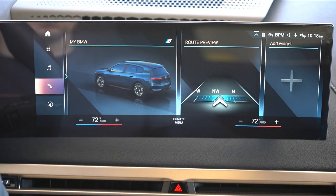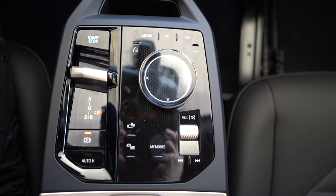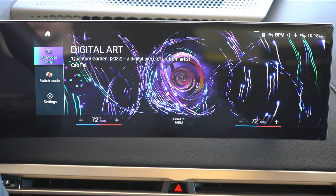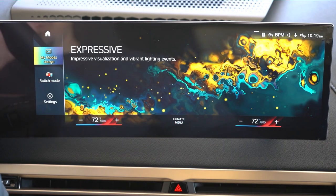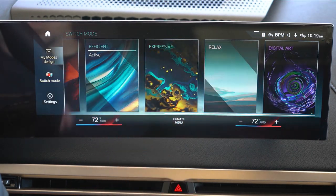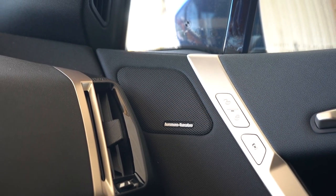The infotainment screen is a curved 14.9-inch color touchscreen. It's voice-activated or touch-operated, with a circular dial and buttons to the right of the shifter as well. Features include Bluetooth audio streaming, Android Auto, Apple CarPlay, factory navigation, ambient lighting settings, climate control, and heated steering wheel controls. For sound, the standard system is 12 speakers at 205 watts. We have the Harman Kardon surround sound system, available via the convenience or premium package. There's also a standalone Bowers & Wilkins surround sound system available for $3,400.